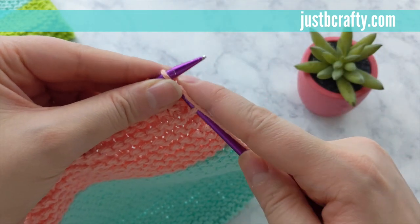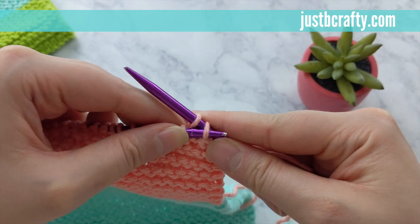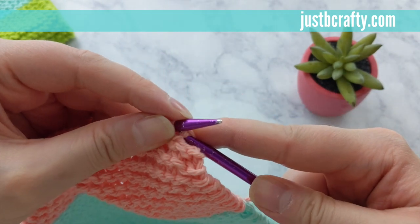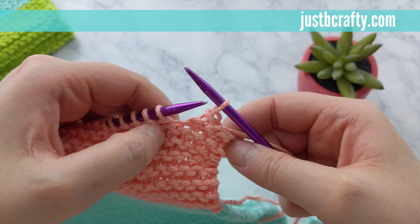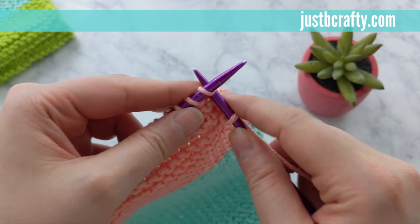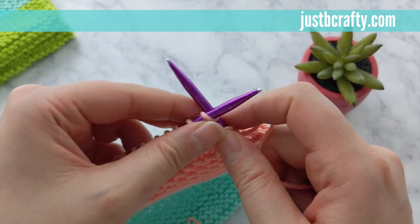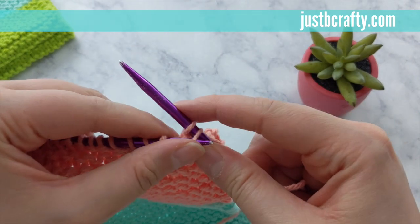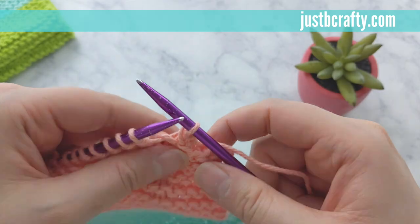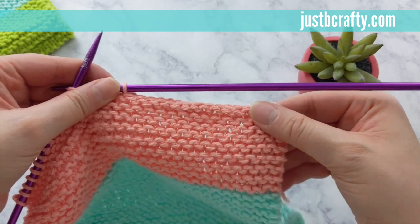Tension here is important to note. You want to have as even tension as possible so that way you have a smooth top. If you pull the yarn too tight, the top of your project will be smaller than the rest of it, and if you pull too loose, it'll appear larger than the rest of your project. You want a tension that will make the top edge lie flat in relation to the rest of the project. Keep repeating the process of knitting one and sliding that first stitch up and over the second and off your needle. Go ahead and pause here and meet up with me once you get to your last couple stitches.